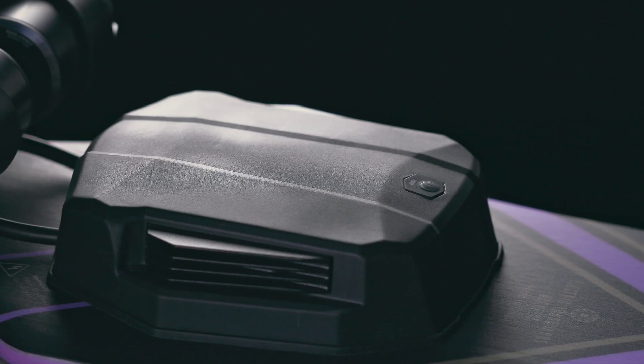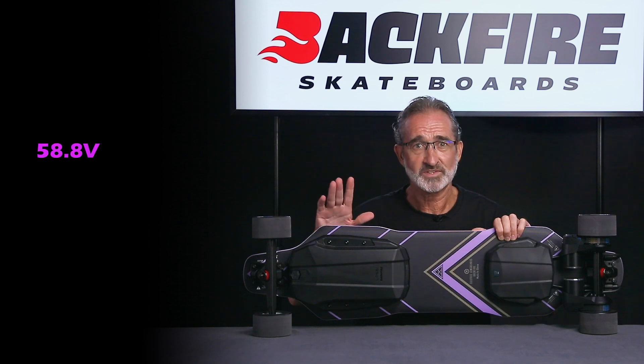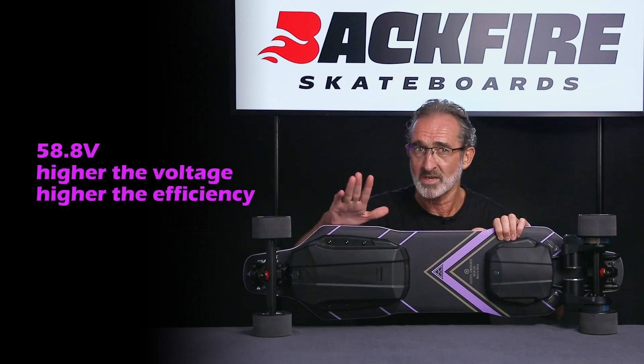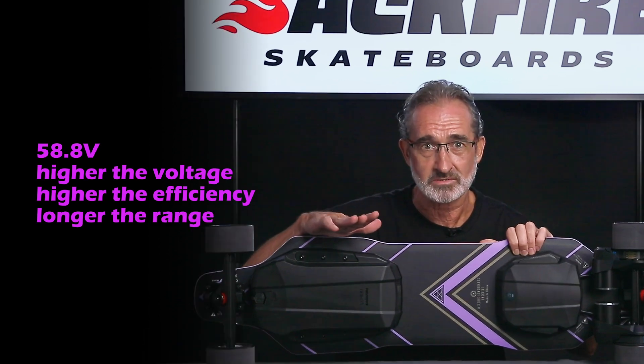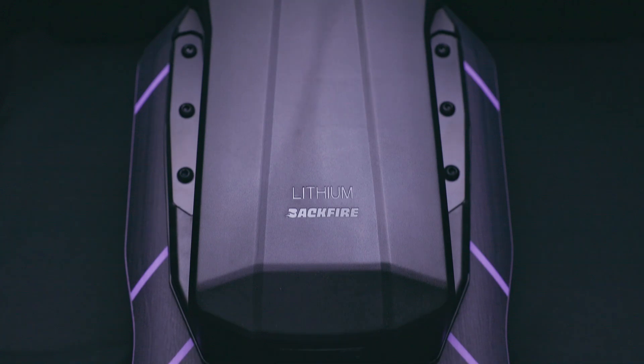Now let's take a look at the electronic system of the Zealot S2. This generation uses a 14S ultra high voltage system — the full charge voltage is 58.8 volts. High voltage has many advantages; to put simply, the higher the voltage, the higher the efficiency and the longer the range. The battery of the Zealot S2 adopts a 14S 2P structure, and the battery cell uses the Samsung 40T configuration.